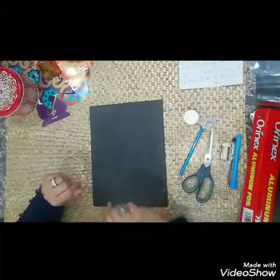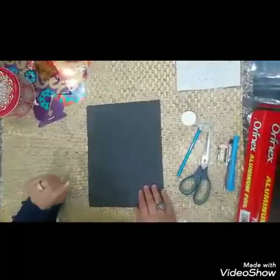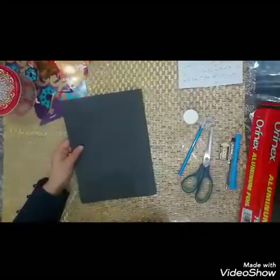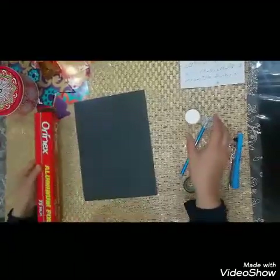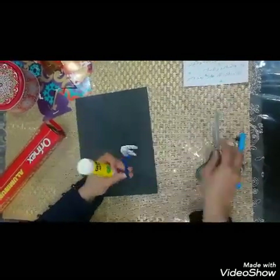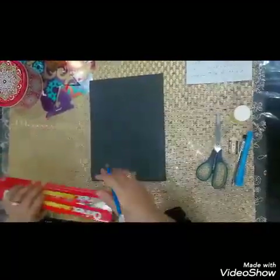We will need coloring paper — any color that you like — or any type of paper. You will also need a foil, which you can take from your kitchen, glue, a pencil, and scissors. These are the essentials. Now bring your foil.